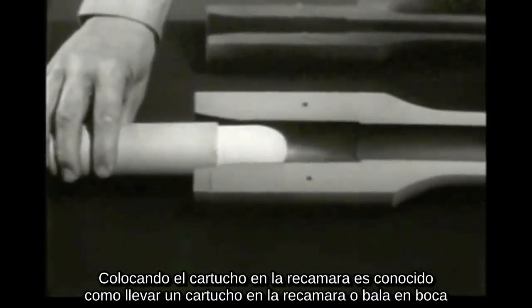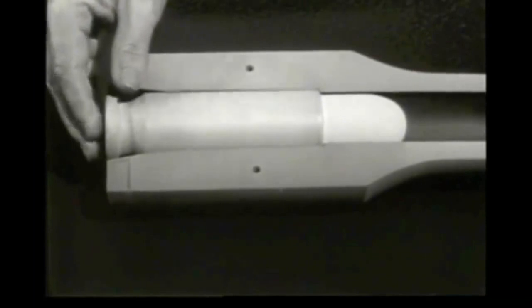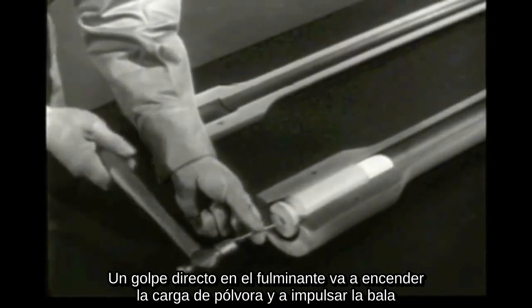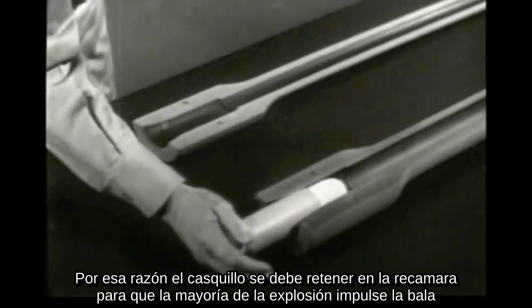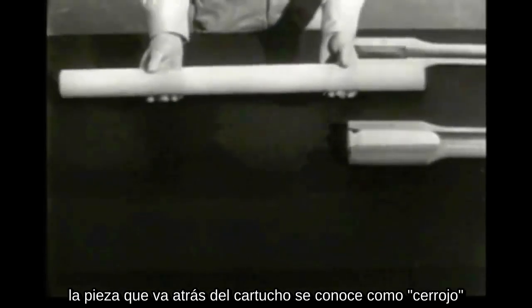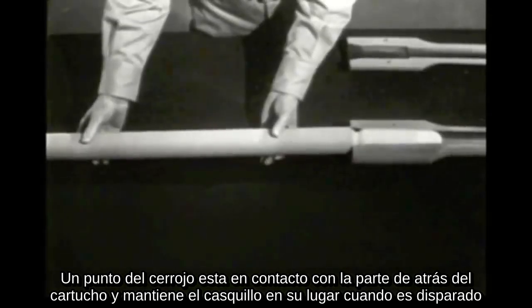Placing the cartridge in the chamber is known as chambering. A sharp tap on the primer would explode the powder charge and drive the bullet out. The same explosion would also drive the case backward out of the chamber. Therefore, the cartridge case must be held in the chamber so most of the explosion will propel the bullet. The part which backs up the cartridge is usually known as the bolt.